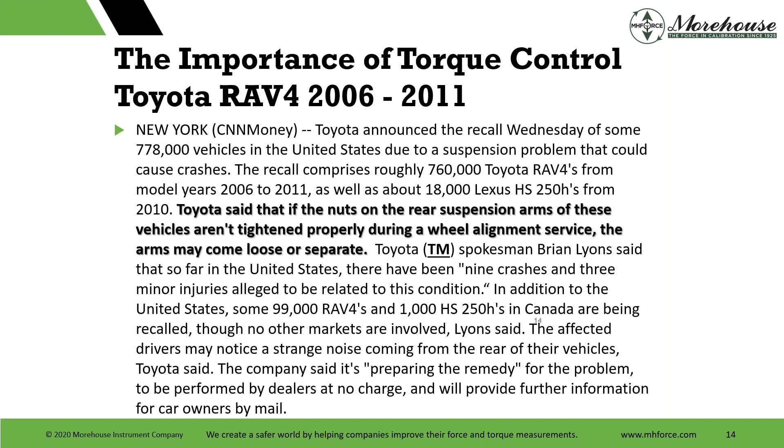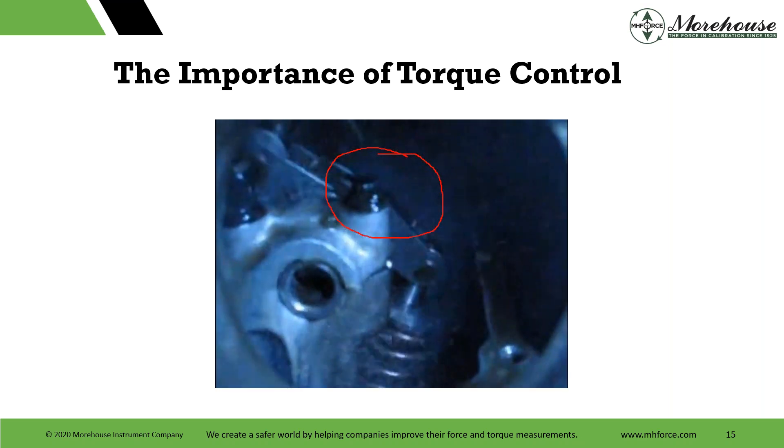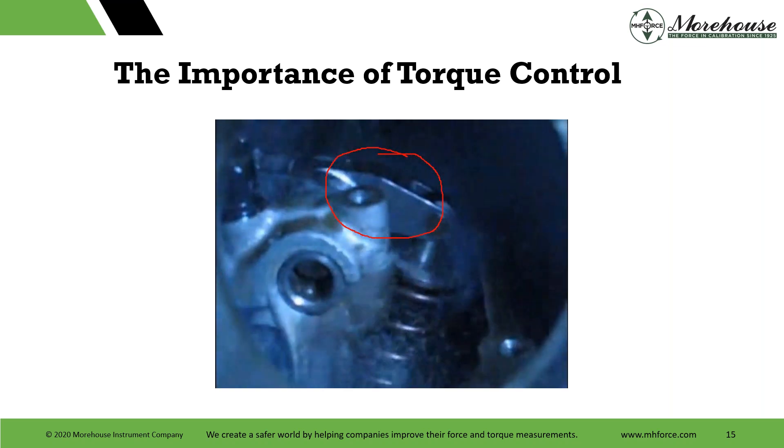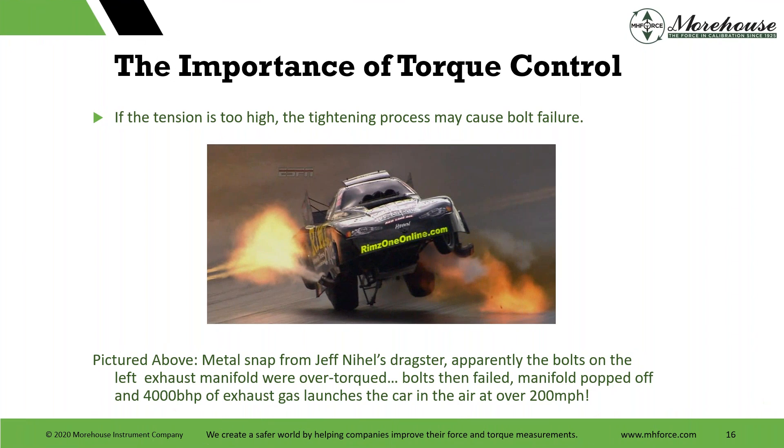RAV4 recall — Toyota, 778,000 vehicles. Toyota said that if the nuts on the rear suspension arms aren't tightened properly during a wheel alignment service, the arms may come loose or separate. You can watch a video clip where the component comes right off. So what if we over-tighten? If the tension is too high, the tightening process may cause bolt failure.